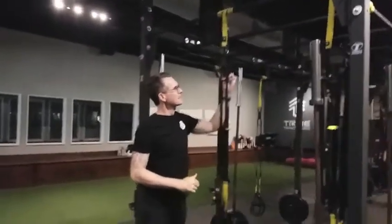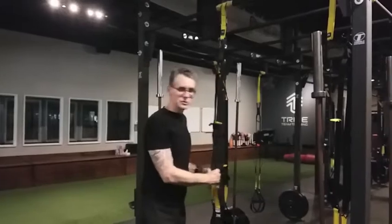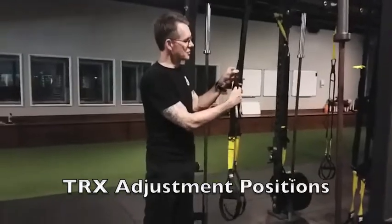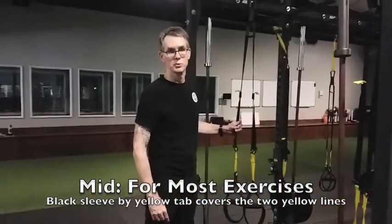Over here I have the TRX set up on the ring. Ideally, this ring is going to be about six feet off the ground. Let's go through the different adjustment positions. If you see the two yellow lines, when this black sleeve covers the two yellow lines, that's the mid or medium position where we're going to use the straps most often.